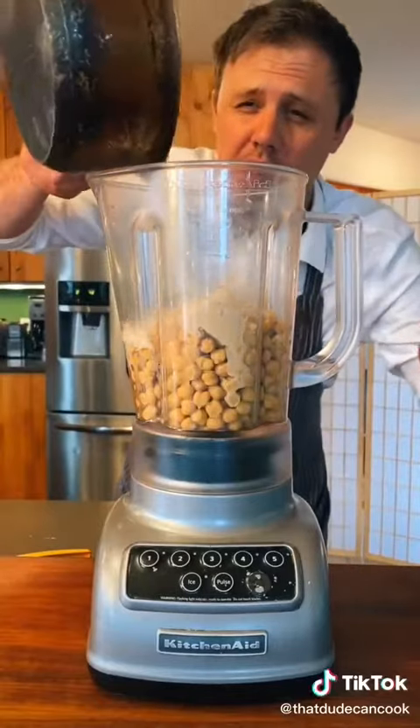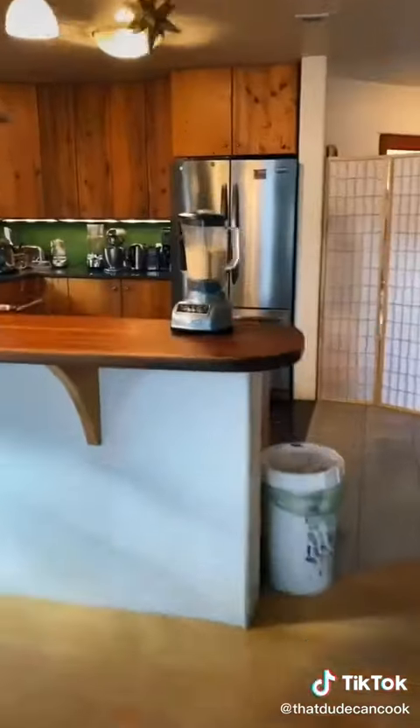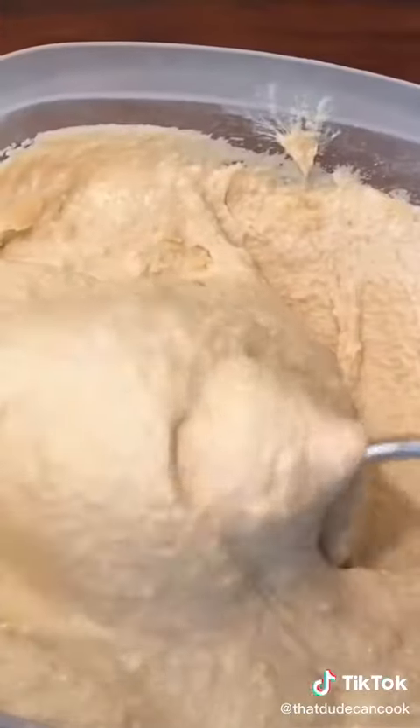Bring to a boil and add your liquid. Oh my god — just forgot to plug it in. Now let's blend. Quarter cup olive oil — we add it last so it doesn't get bitter. See how nice and creamy.